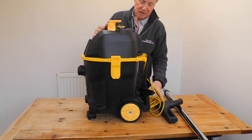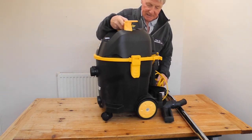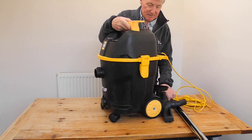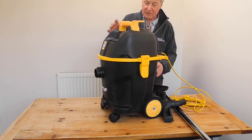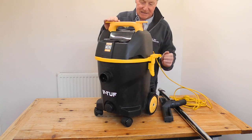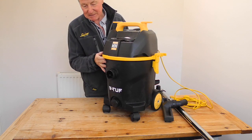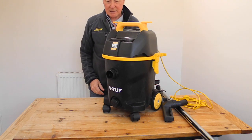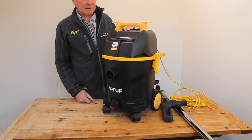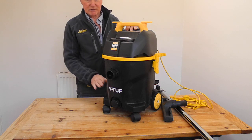I actually use this quite a lot on site because it's very easy to carry and compact. It works — it's actually really easy to use, and the great thing in terms of the budget is that it'll give you M-class extraction without the usual M-class price tag. So lots to recommend.